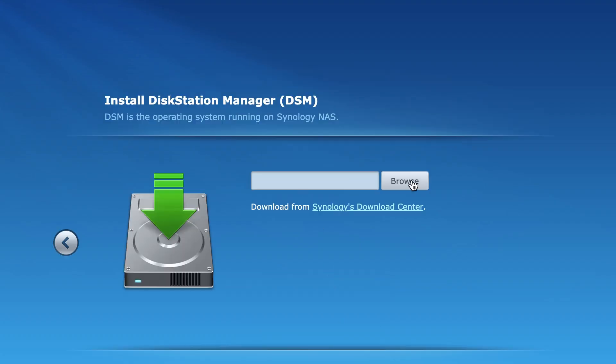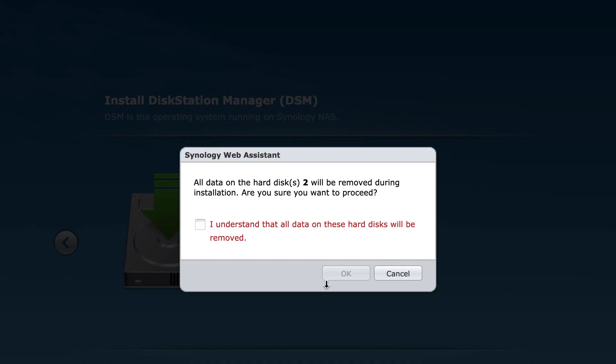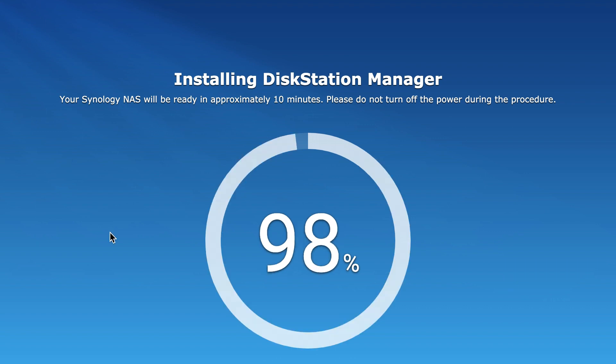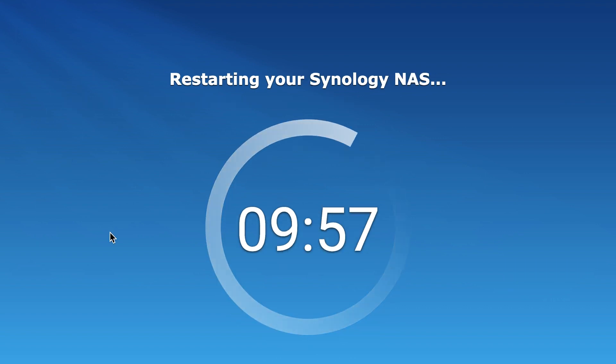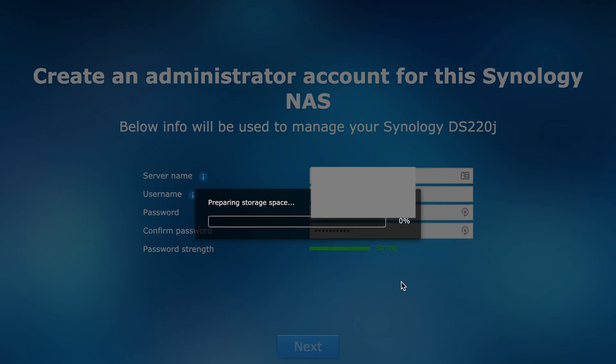Download the latest firmware of DiskStation Manager from Synology's website, browse to it, locate it, and continue with the installation. Agree to the terms to format the drive — it should take just under 10 minutes. Once done, the server restarts and you'll be able to enter a name for your server and set your login credentials.